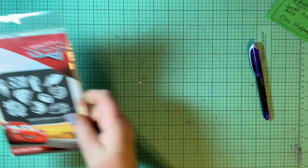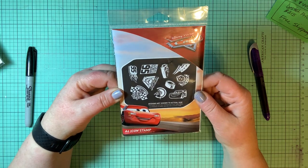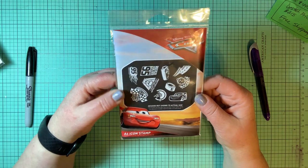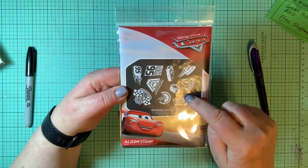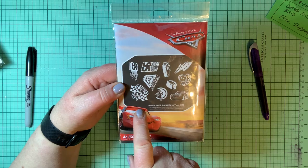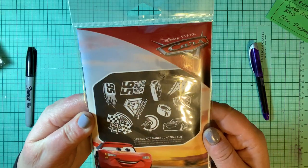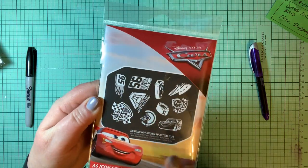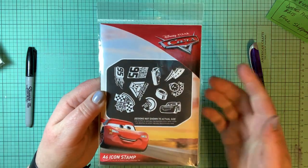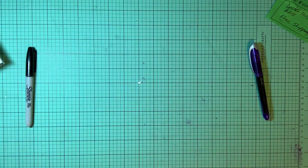I think I see another Cars set. Here is a six-icon stamp — all the icons from Cars. These are smaller than they actually are but all the icons are included. If you make or stamp cars from the other sets, you can put these icons right directly on them.